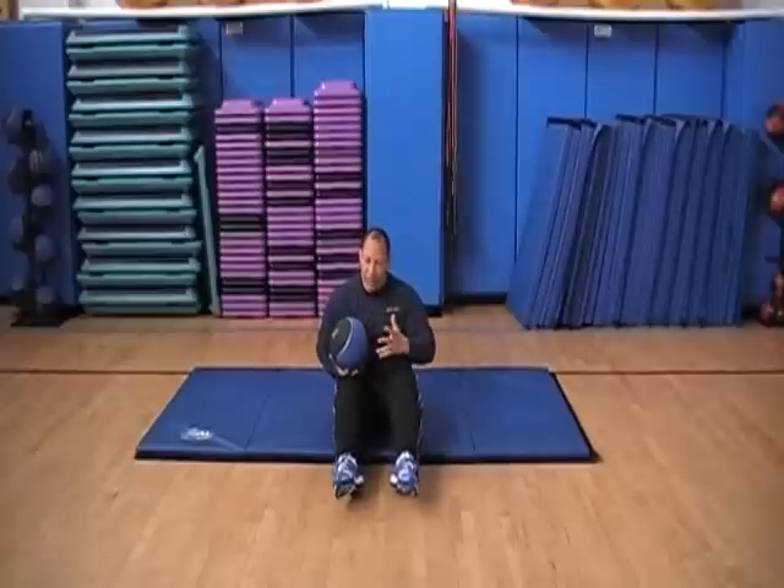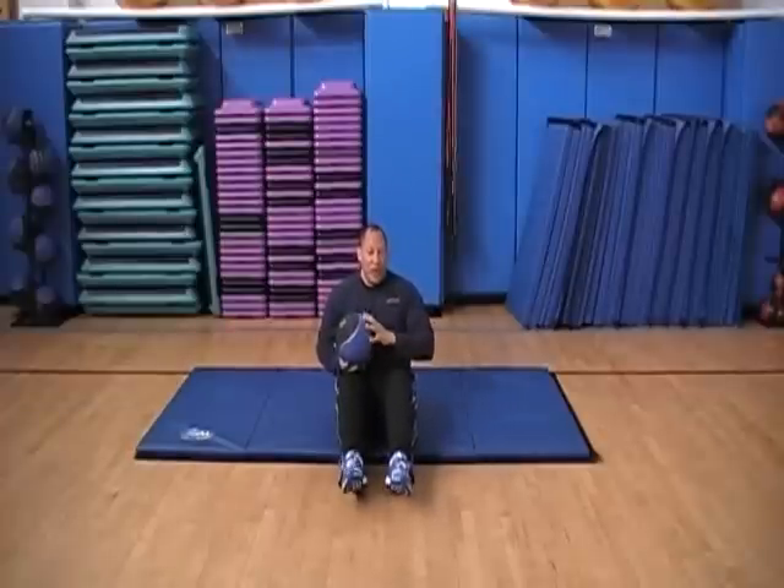I'll show you 20 with the feet down — it's the same thing. You just have a little bit more stability. The stronger you get, you want to do it with your feet off though.